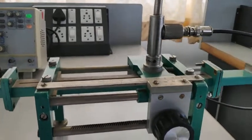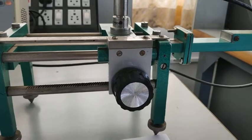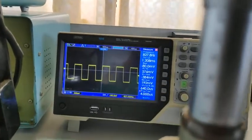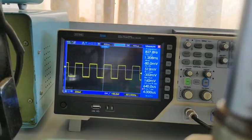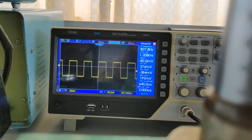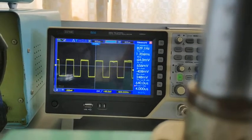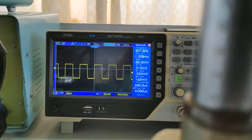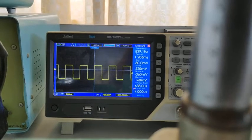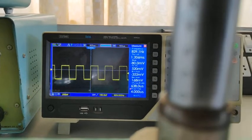Find Vmax and Vminimum by varying the slotted line carriage. The slotted line carriage should start at the right extreme point, then move towards the left to find Vmax and Vminimum. Observe the waveform as I move the slotted line carriage — the voltage is decreasing, then at some point it decreased and is now getting increased. Take that minimum voltage point as Vminimum. The minimum was 512 millivolts — that is Vminimum.